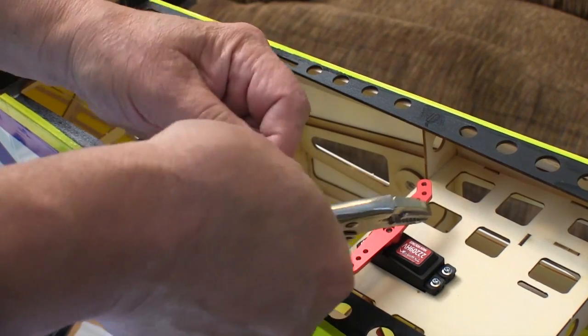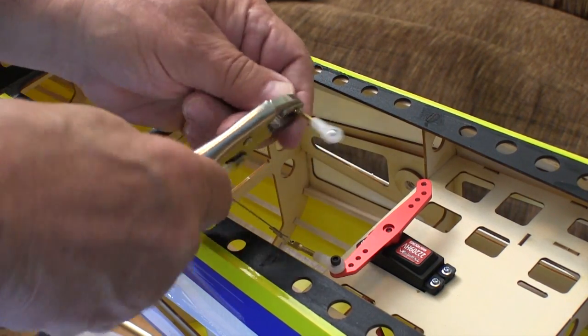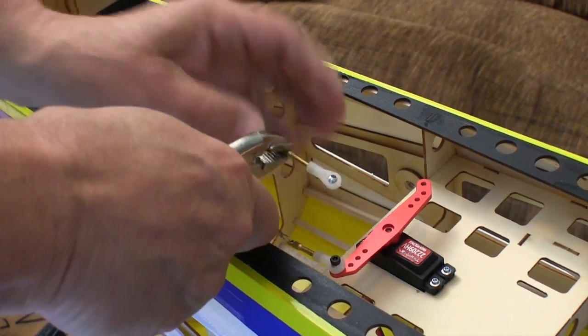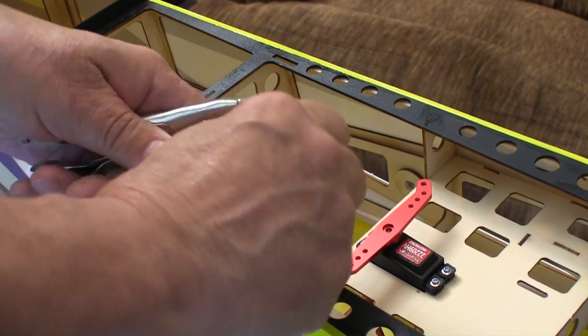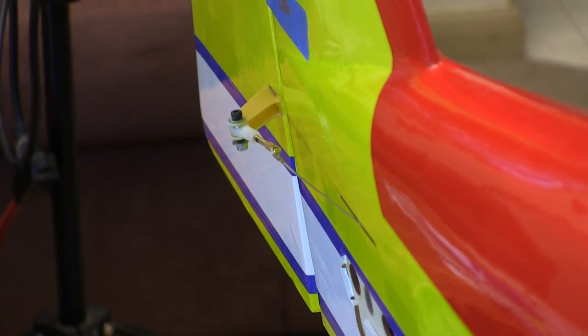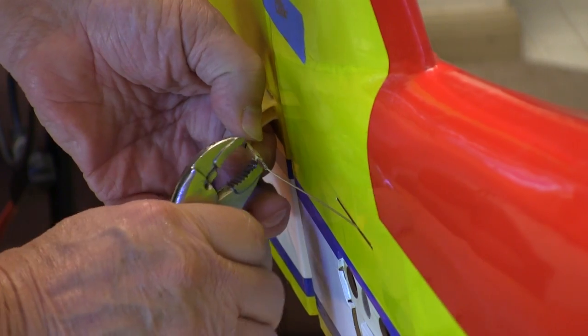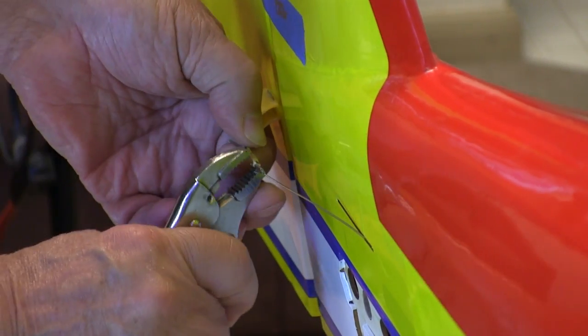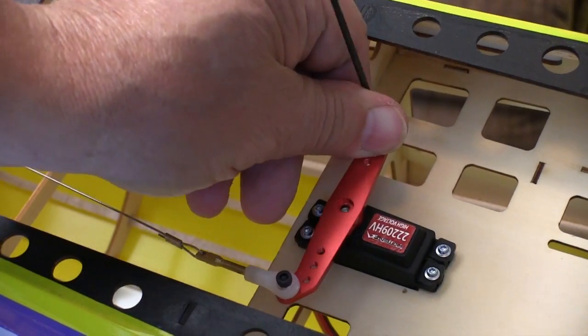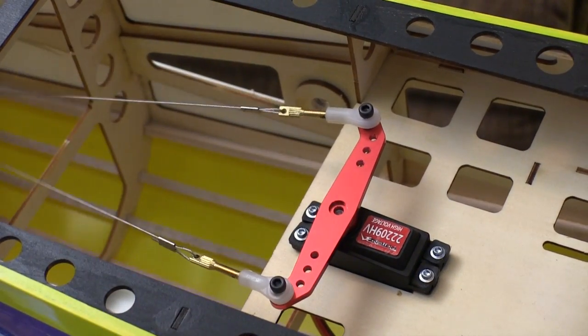The cables are still a little bit loose, so I want to disconnect one end and put a couple of turns on the ball lengths on both ends of the cable. I make the same adjustment on both ends of the cables rather than just use up all the adjustment on one end. While the cable is disconnected at the rudder servo I can come back here and put a couple of turns of correction on here without worrying about wrapping the cable up. With the cables reattached at the servo I can check for the tension.